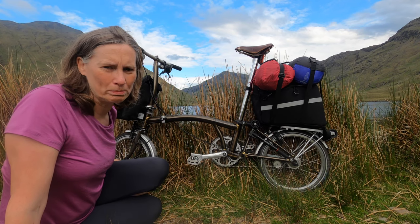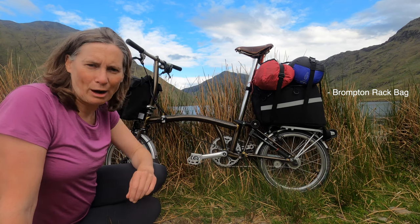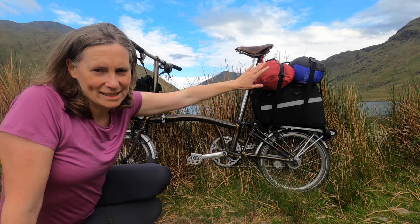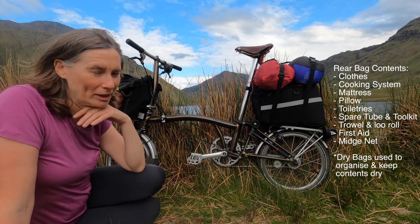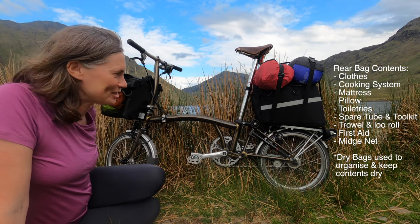I have two official Brompton bags. The rear one, I think it's called the rear rack bag — it's 16 litres. I attach my tent and my sleeping bag to the outside of that bag, and then inside I have my clothes, my cooking gear, other odds and ends, accessories.